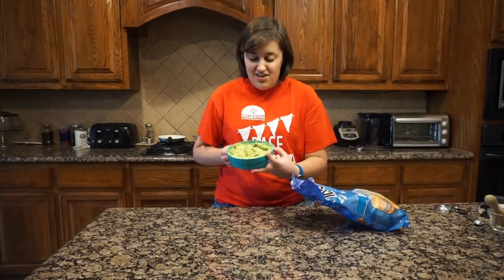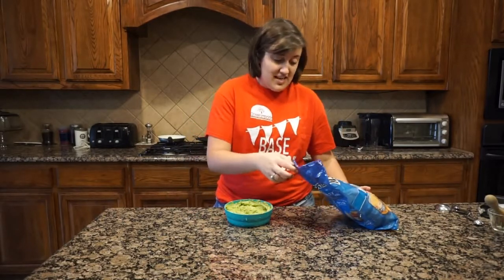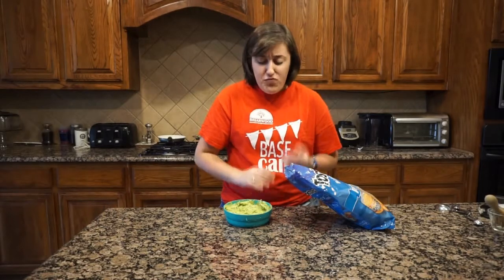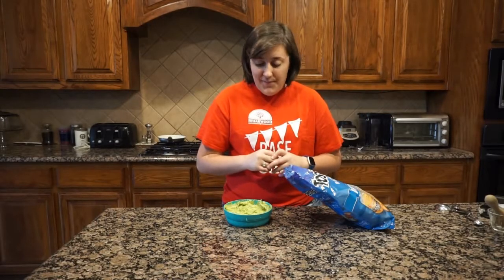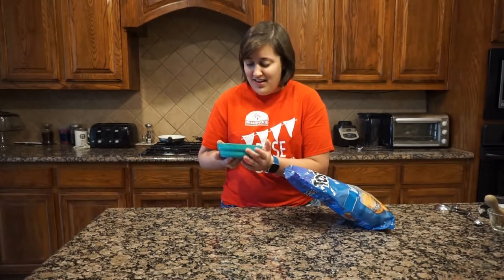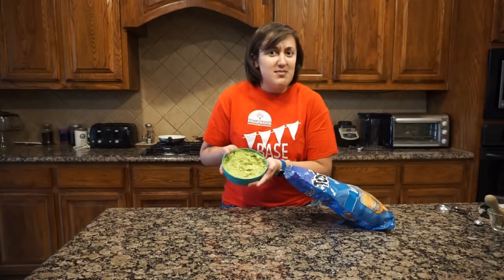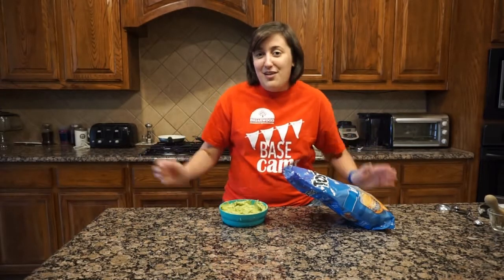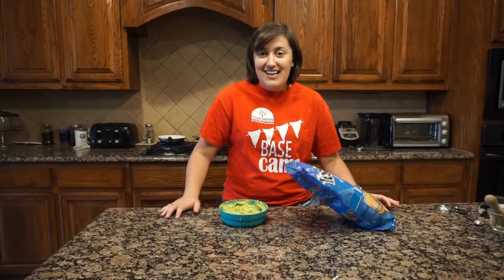Our guacamole is all finished! The way I like to enjoy it best is with some nice tortilla chips, just dipping them in. It's so good — it's nice and creamy from the avocado, tangy, and just salty enough. This is how I make my guacamole — I personally think it's the best way, but if you make yours differently that's okay. Let me know if you make this at home, especially if you try something different like jalapeños or tomatoes. You don't have to have a party to make guacamole — any occasion works, even just snack time! Thanks for watching Camp Cooking with Bianca — see you next time!